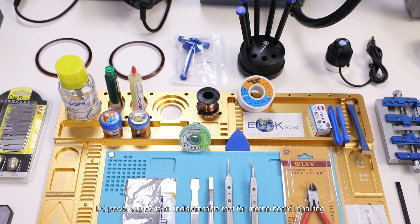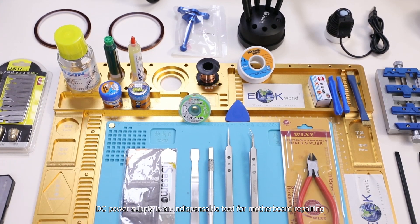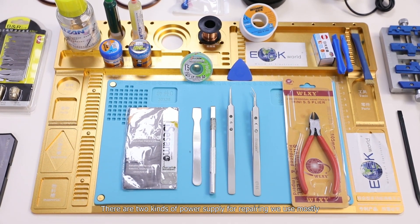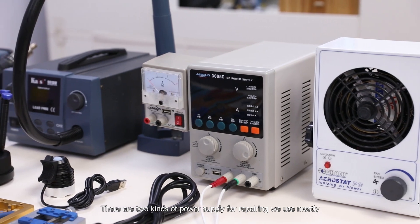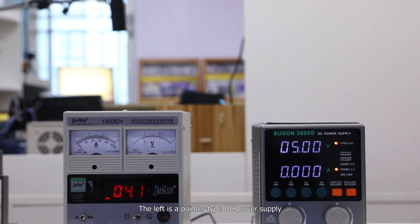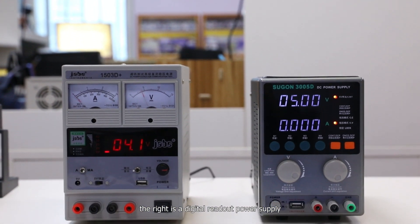DC power supply is an indispensable tool for motherboard repairing. Today we'll share with you how to use it. There are two kinds of power supply for repairing we use mostly. The left is a pointer type DC power supply, and the right is a digital readout power supply.